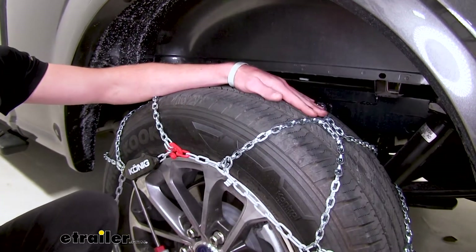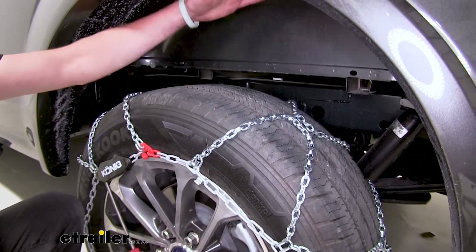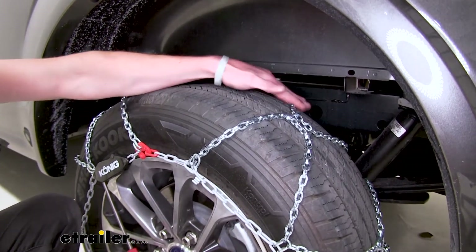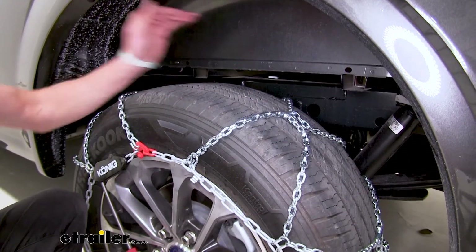So the setup of these tire chains aren't the most aggressive we can put on this tire. As you can see we have plenty of wheel well space here, but this lower profile is going to wear away pretty evenly and give you a smoother ride.